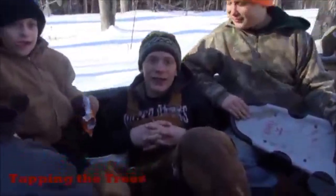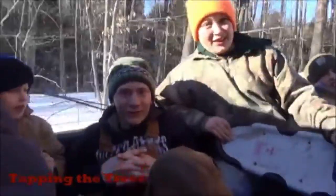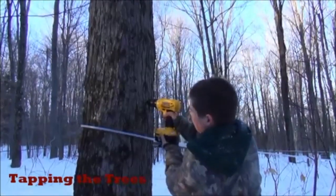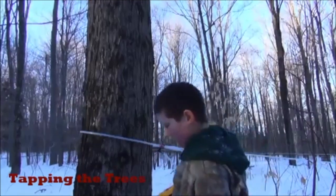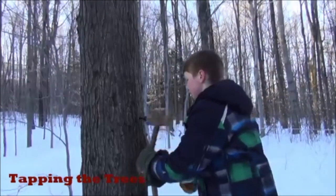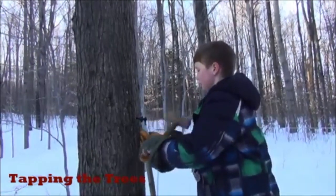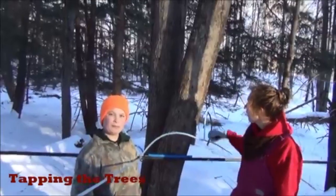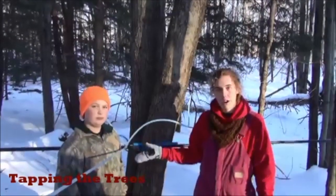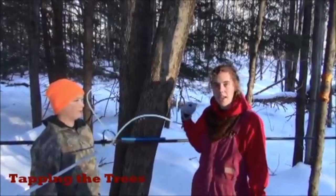Today is February 28th and we are going in the truck to tap trees. It is about 25 degrees outside. First we drill the hole about two inches in and slightly upward. Then we tap the spile in, and then we tap the line into the spile. Each tree has one to three taps depending on the size of the tree. We use plastic tubing — the tubes go downhill so gravity will pull the sap down. Each tube attaches to the main line, which then runs into the holding tank, and that's where we gather the sap.